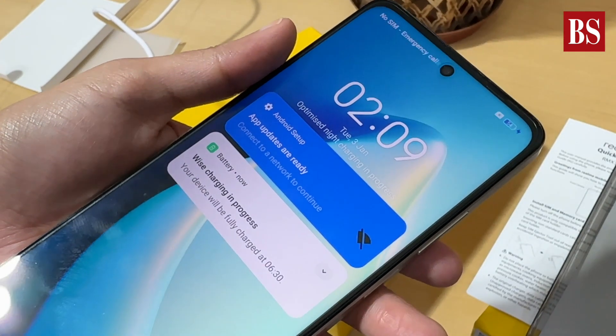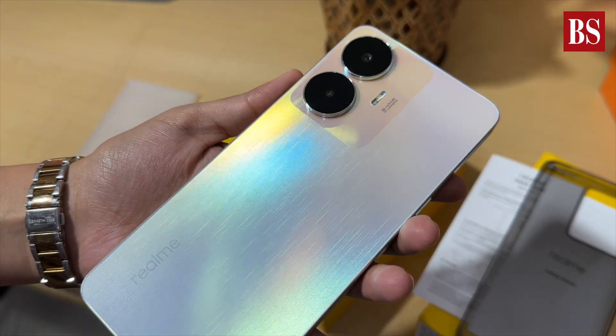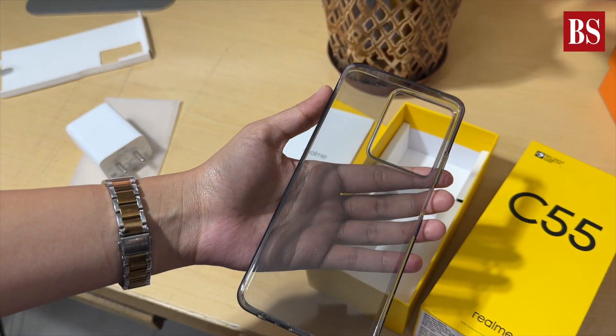This phone has a 5000mAh battery and comes with a 33-watt SuperVOOC fast charger to get you back up and running in no time.